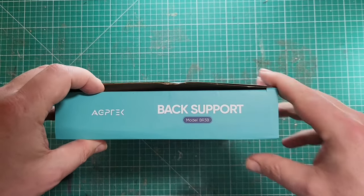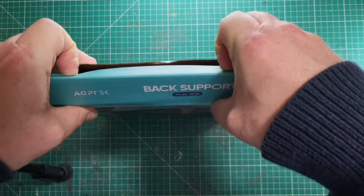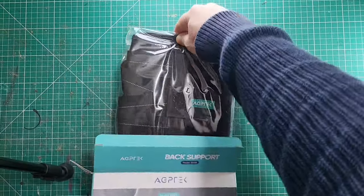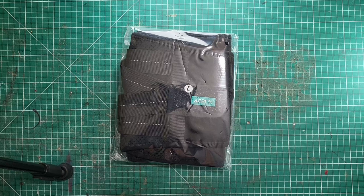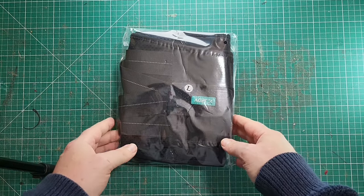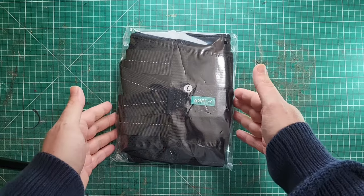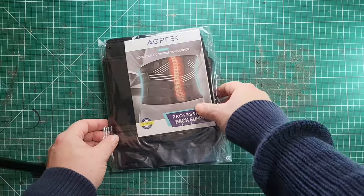This is a back support model BR38. I went for a large because I've been putting weight on, first off, because I've not been able to do any sports or activities.